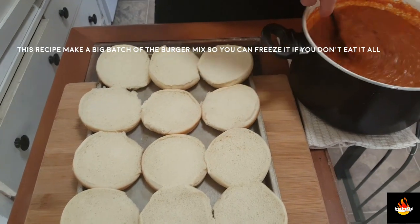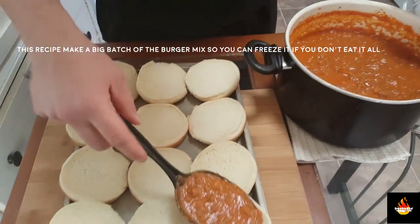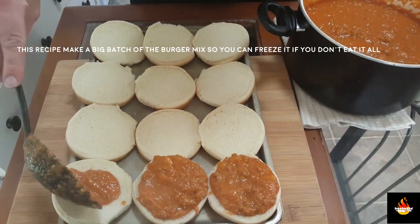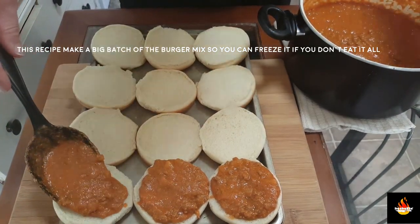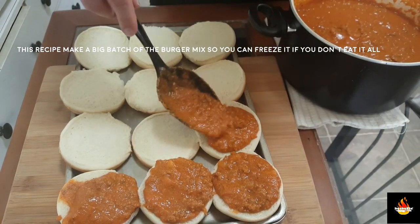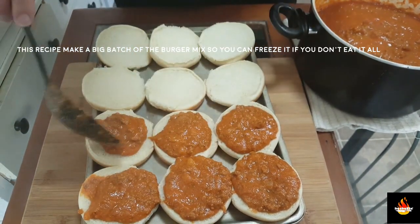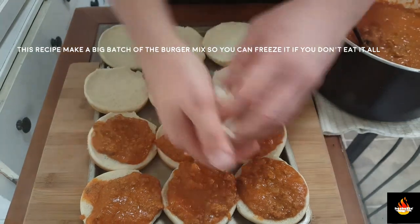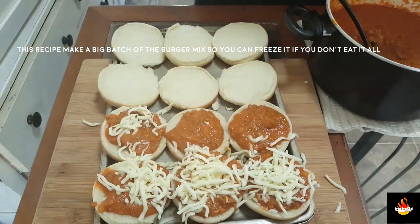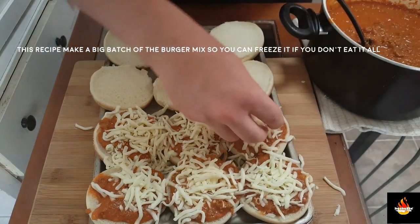Our pizza burger is nice and ready to go. I've got a sheet here of our burger buns — we're doing open face. We're going to spoon some of the sauce on each one, then top it with some mozzarella cheese. We're going to go into a 350-degree oven for about 15 to 20 minutes or until the cheese is golden brown. I really wish we had smell-o-vision so you guys could smell this — it smells amazing. Just a nice little sprinkle on top, into the oven, and I'll see you in about 15 minutes.